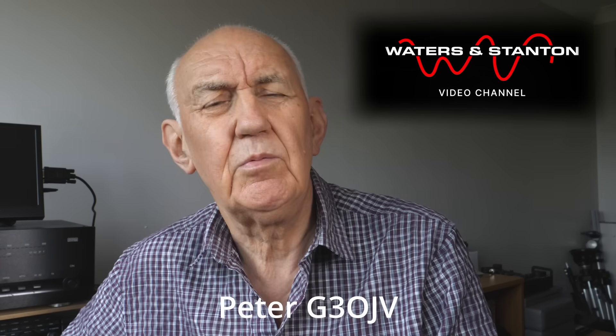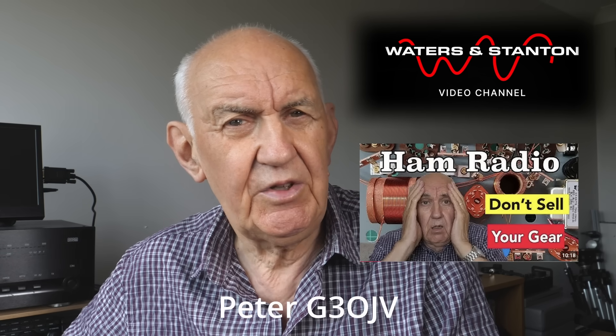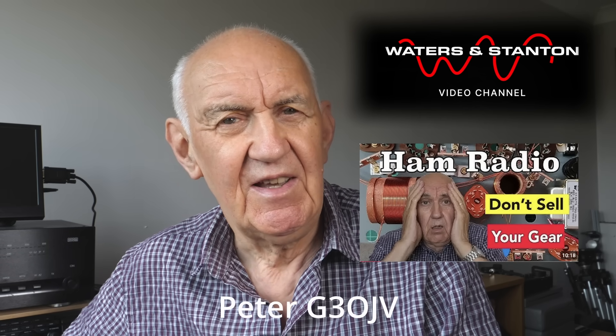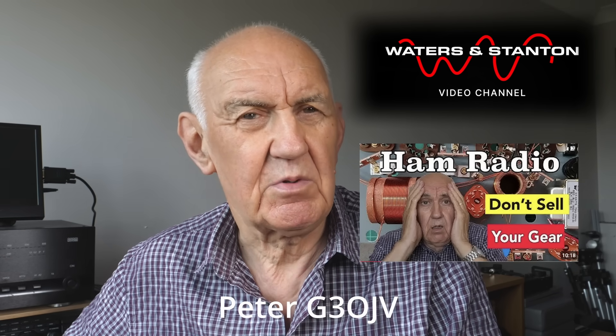Hello and welcome once again to the Waters and Stanton video channel. Thank you for joining me. There was an interesting discussion in the last video — I can't possibly respond to all the comments, but it was quite a thoughtful video with some interesting comments. It's worth looking at that video or at least the comments below it to see how it was received.